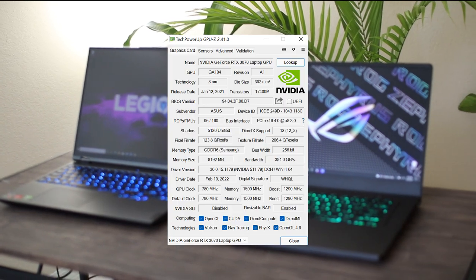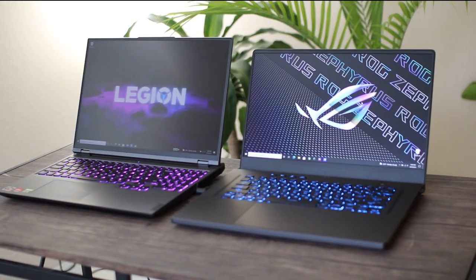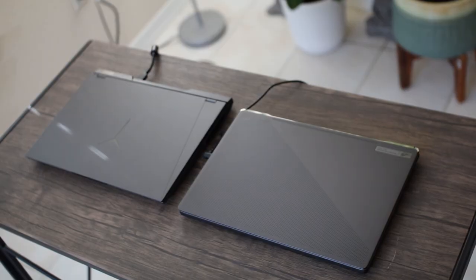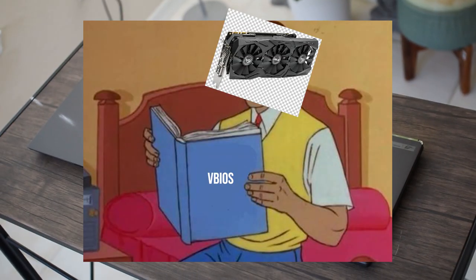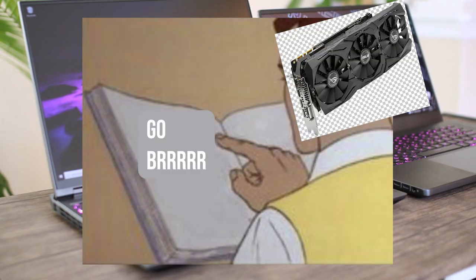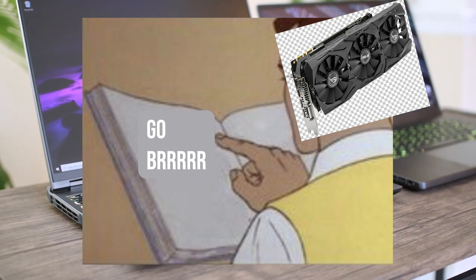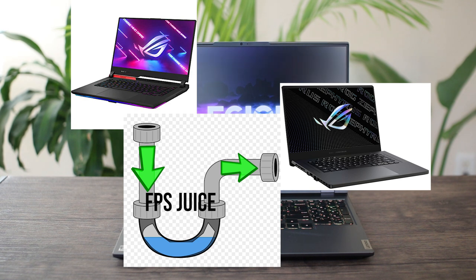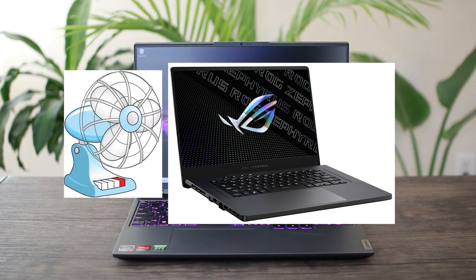Now let's talk about what a VBIOS is. It's different than a BIOS flash. Your BIOS is like your control center for everything regarding your laptop's hardware. Your VBIOS only controls your dedicated GPU — it basically tells it how much wattage and clock speed to run at. So think of it like an instruction manual. Using a VBIOS from a higher wattage laptop, usually as long as it's within the same specs or brand, can be an effective way to raise your GPU wattage and overclocking capabilities, as long as it's cooled well.